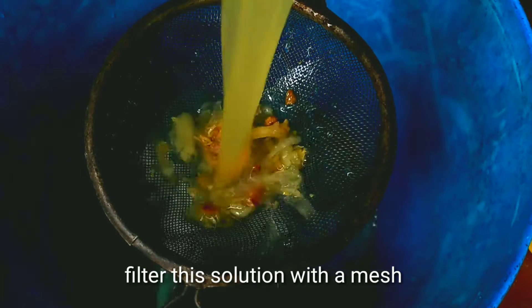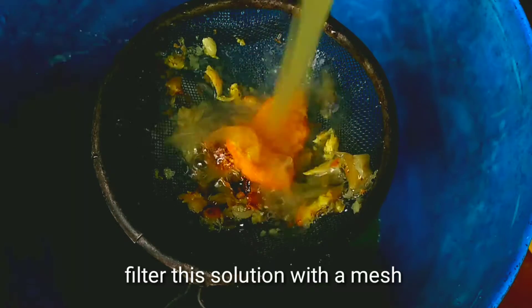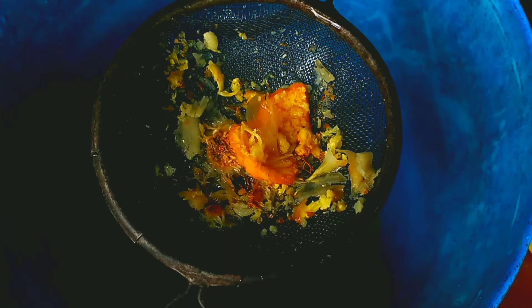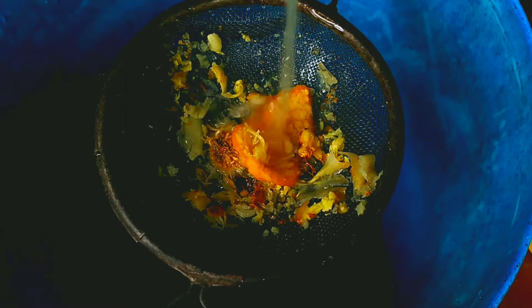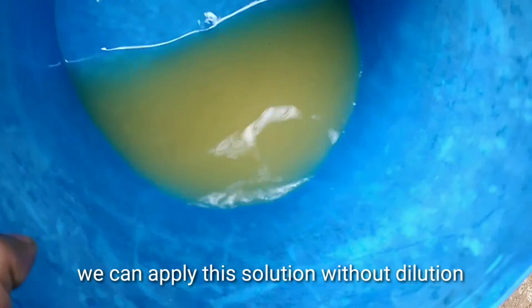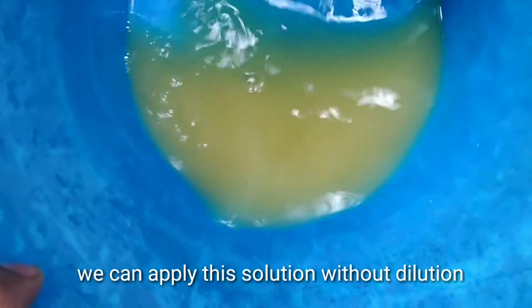Filter this solution with a mesh. You can directly apply the solution without any dilution.